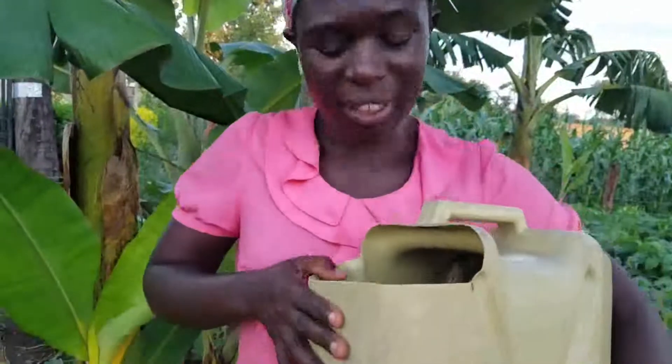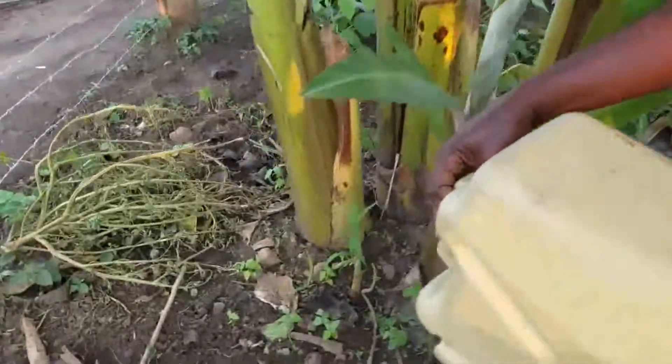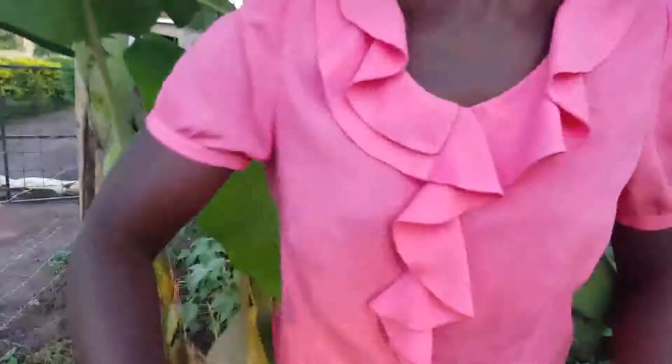I already have some water in the jerry can — I've been washing some Irish potatoes for my kids' supper. So we bring this water into the garden and pour it randomly just around the matoki. This banana will continue getting this water to keep it. It's a sustaining dose for the dry spell, and it will keep this plant going.